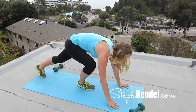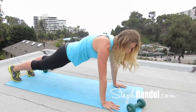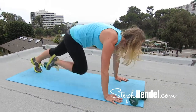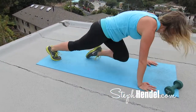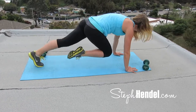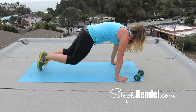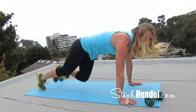Next up is 30 seconds of mountain climbers. We're going to do this in between every move, so you're going to be doing these a lot — get used to them. And even though they can be super challenging, learn to love them. Remember, there's only 30 seconds each time, so you can do anything for 30 seconds. This is just like a fast version of the tucks we just did. You're going to be in plank position and pull your knees up towards your elbows as fast as you can.